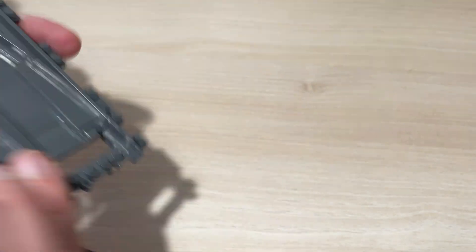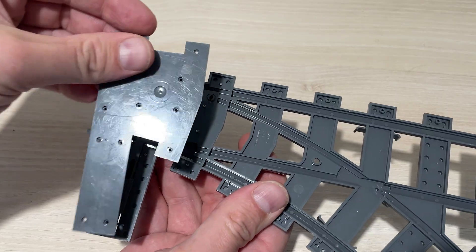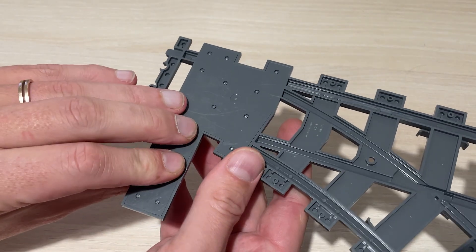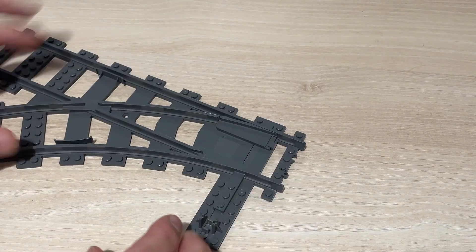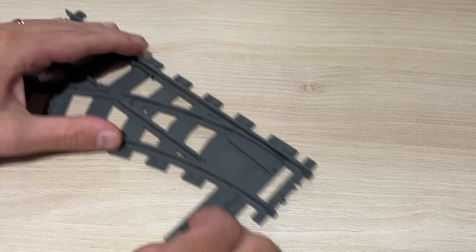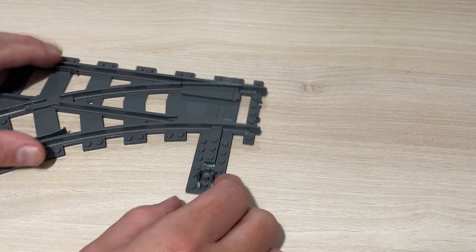Make sure it works — yes it does — then put the back plate back on. Now, this cannot be repaired, so you are permanently modifying your LEGO switch tracks. If you don't want to automate stuff, or you only have two switch tracks you don't want to damage, then don't do this. But when done correctly, there is no resistance anymore — it just runs freely — and that's exactly what you want.